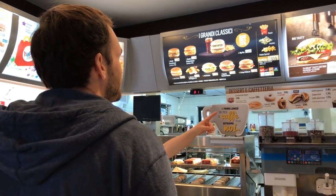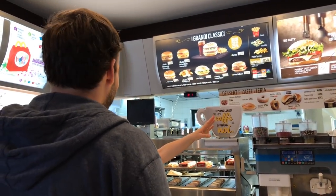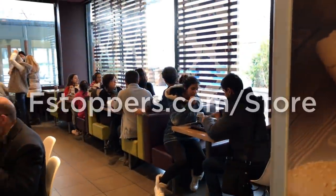Stay tuned for next week's episode when we find what we had been looking for for days. This is bound to be the most controversial part of this whole behind-the-scenes series — there are more people in this McDonald's than any restaurant we have been to in all of Italy, by a landslide. If you'd like to learn more about the full tutorial, head over to fstoppers.com/store.